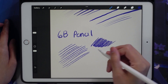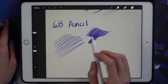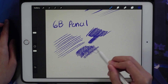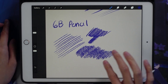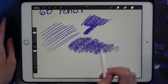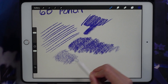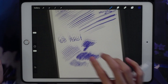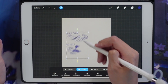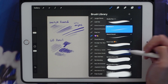You can also do some shading — if you use the tilt function with your Apple Pencil you can do this type of shading too, which is really nice. I don't use this too often, but if you want your sketches to look very traditional with shading, this is a great function. You can also do it really lightly. I really like that about the 6B pencil.